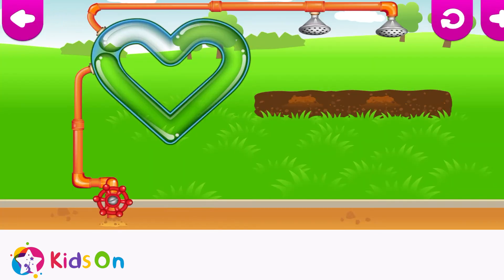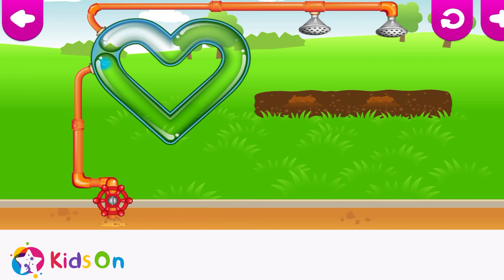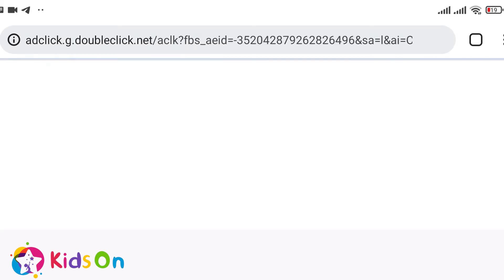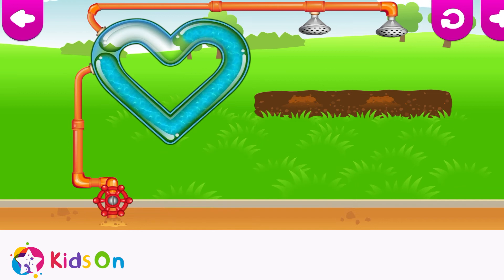I wonder what funnies will grow here! Run your finger along the tube! Try again! Get the water to the end of the tube! Try again! Get the water to the end of the tube! Heart!